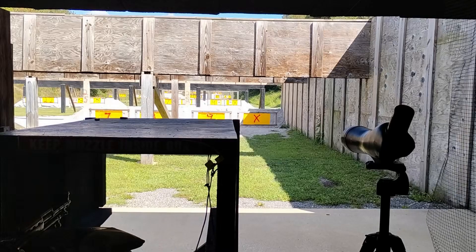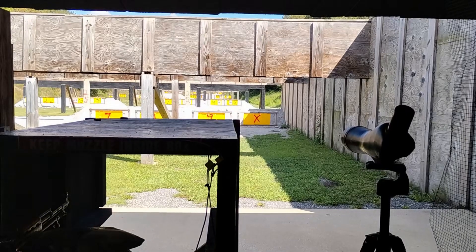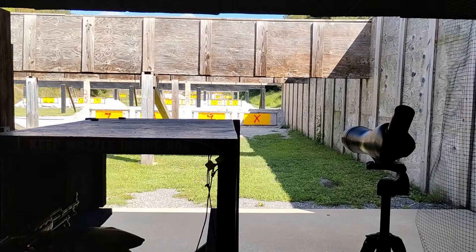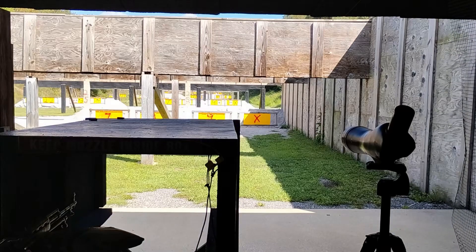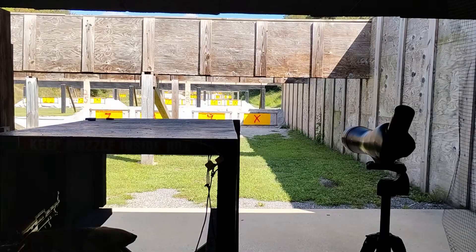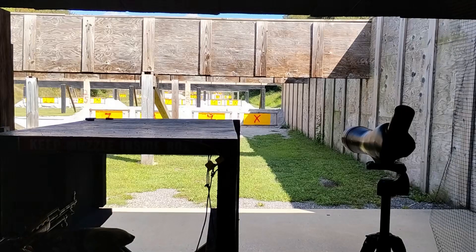I will try it with my Mosin once I get it perfectly zeroed, and it probably won't take me all that long — it's very close. The 7.62x54 rimmed has a very flat trajectory, just like .308. It's pretty much the Communist .308 — well, Tsarist .308, because it was made in 1891. Very old cartridge. It's basically the boomer .308.